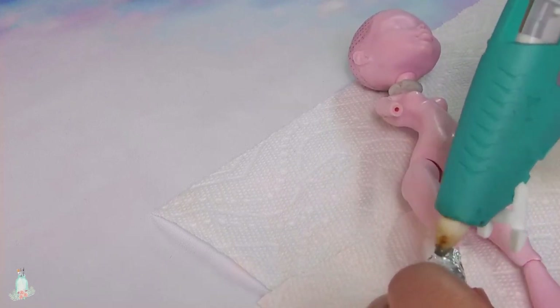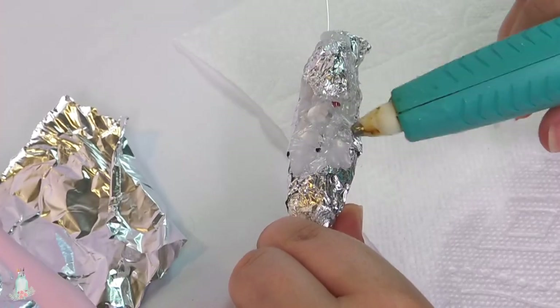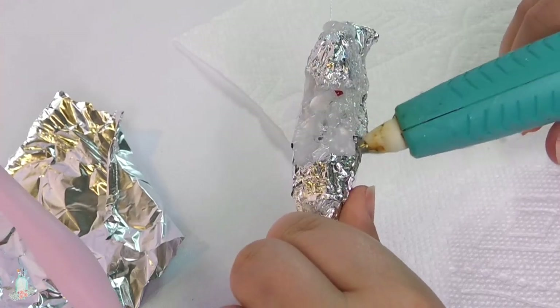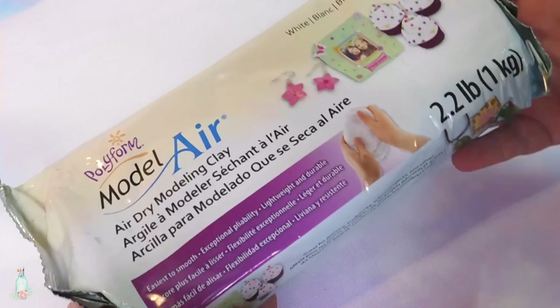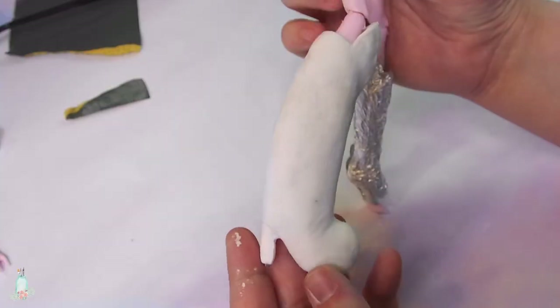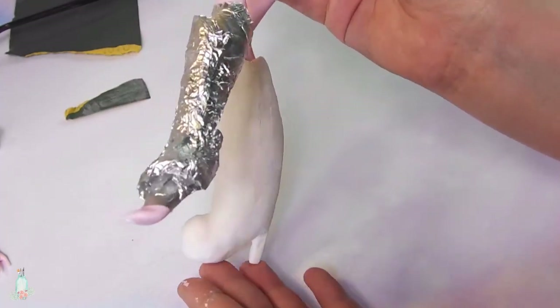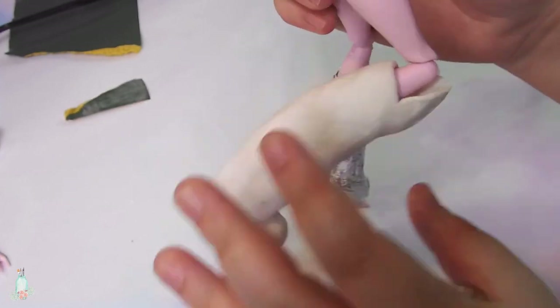Once that was done, I decided to start working on the boots. I thought for the longest time about how to go about making them, and ultimately I decided to sculpt them directly to the doll. Because too much clay could potentially weigh down on the leg, I roughly sculpted the shape of the boots with aluminum foil, using hot glue to secure the pieces together as I sculpted, as well as to shape certain parts of the boots. I then went over with air dry clay to finish the overall shape. Here's the first boot after layering the clay. While it is inevitable for the boots to weigh the legs down a bit, it isn't too bad.